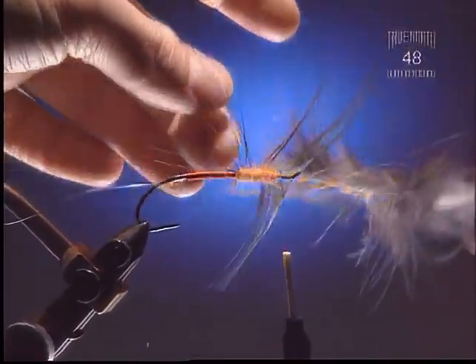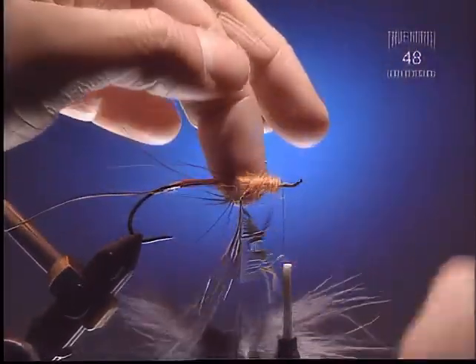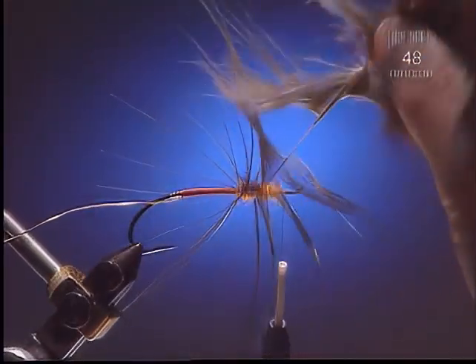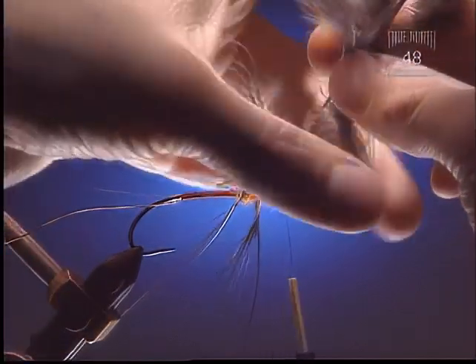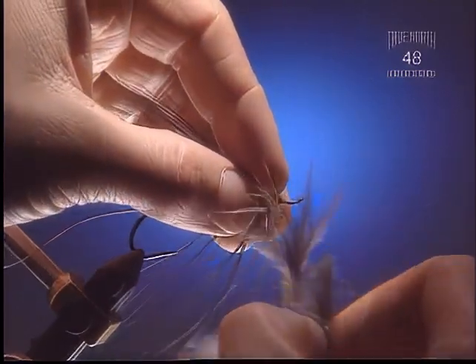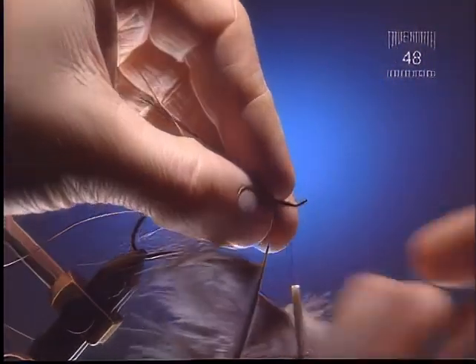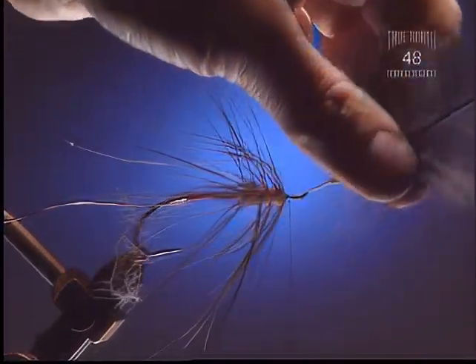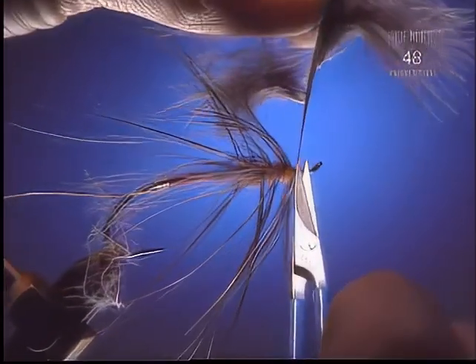Step 7. Now we're going to take and wind our pheasant forward. Ring neck pheasant rump also works not too bad for a spey hackle like this. You can see all the fibers wrapping backwards. Space it out nicely so we can use pretty much the whole usable portion of the feather. I've peeled away the philo plume just to keep it out of the way so we're tying directly onto the quill. Tie that off on the side of the hook, not the top.